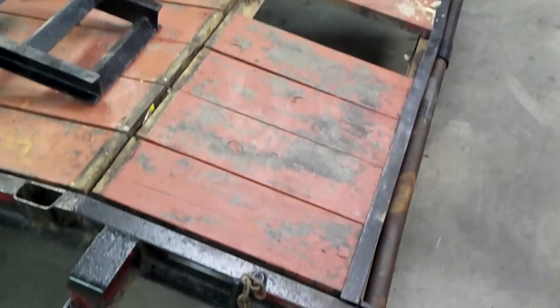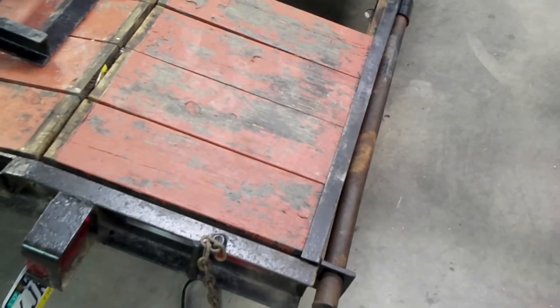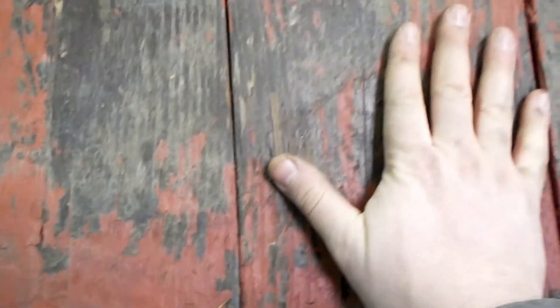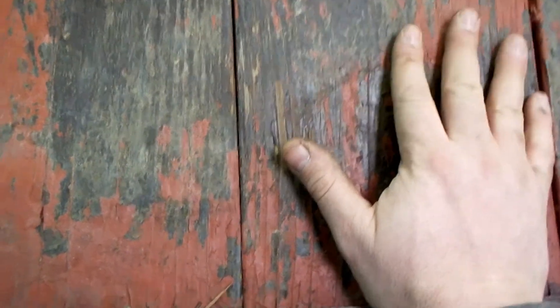Alright, project two on the trailer customization modifications. We're going to do this back end - I'm thinking I want to take out all these boards and then right about here, I'll weld in a piece of three-inch channel right along this edge, weld on a D-ring to the channel, then split this board and that's how it'll support it. Put this board back - that's what I'm thinking I'm going to do.